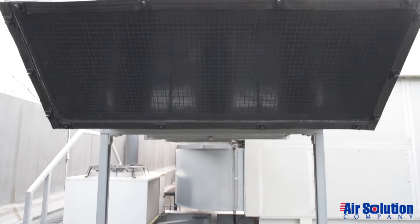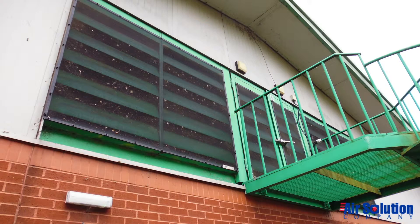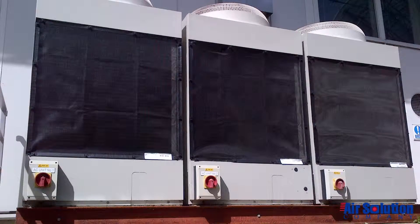Cottonwood filter screens are compatible with all HVAC equipment, including RTUs, chillers, AHUs, intake louvers, dry coolers and cooling towers.